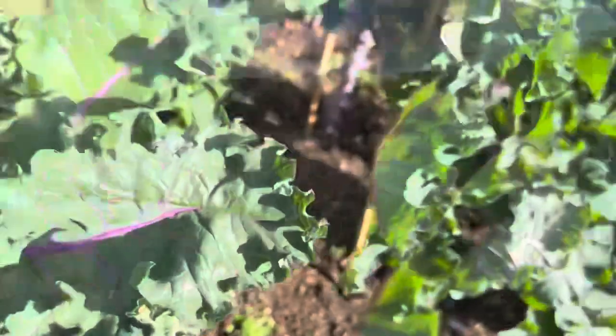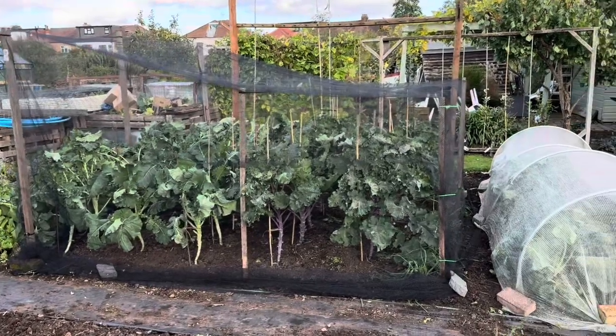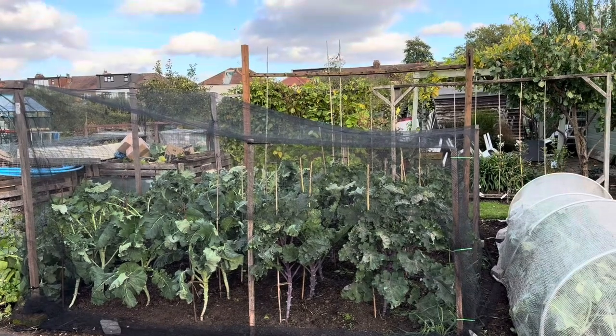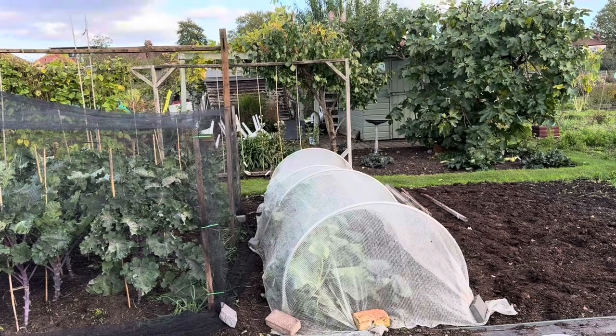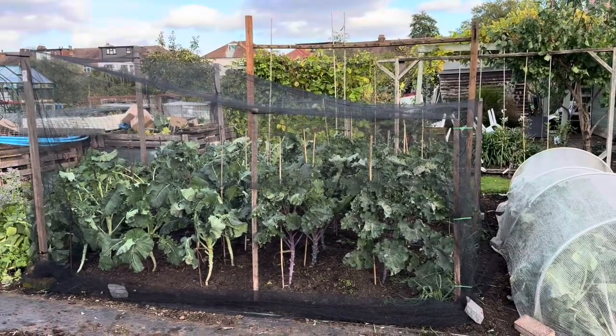Now all that's left to do is re-net them and then home for a cup of tea — after a very busy day! That's the brassicas all netted and ready for winter, they're looking good. That's the purple sprouting broccoli, the calettes under there, and I think there's some cauliflowers and a couple of red cabbages, but it's all looking really nice. I hope you enjoyed following me planting the garlic and cleaning up the brassicas, and wherever you are, whatever you're doing — happy growing, take care now, bye bye.